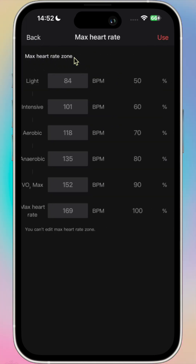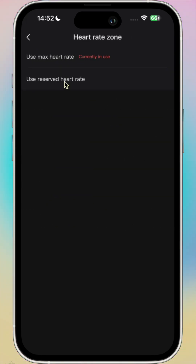So if we now go into User, then into Heart Rate Zones, currently in use is my max heart rate zone, which is a fixed number — 169. So I'm going to adjust it. I'm going to go into Used Reserved Heart Rate.